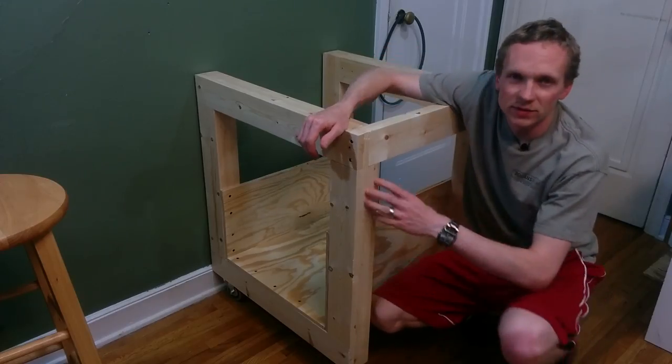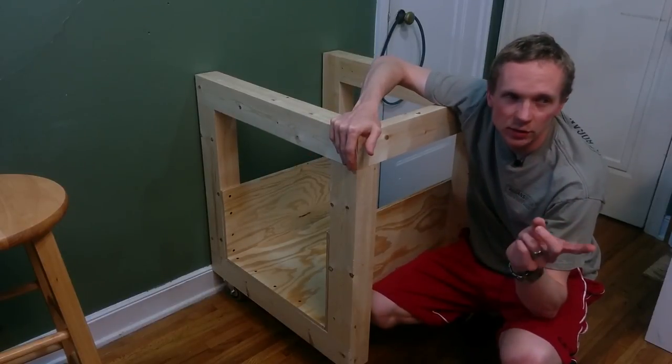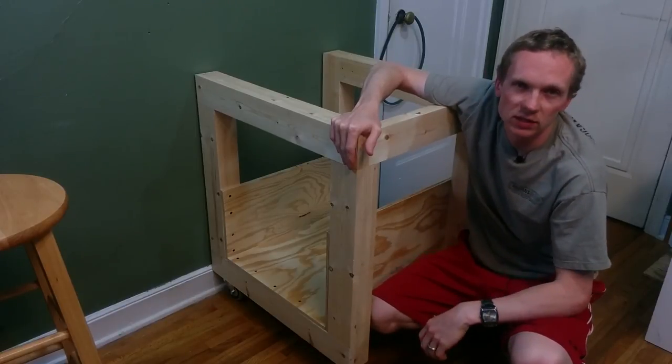I think now is a good time to switch gears from working on the stand to working on the saw, so we'll come back and finish this but right now let's go take a look at the saw.